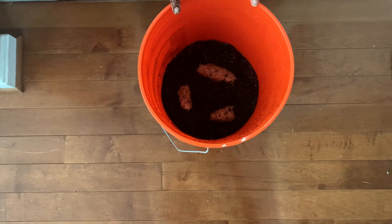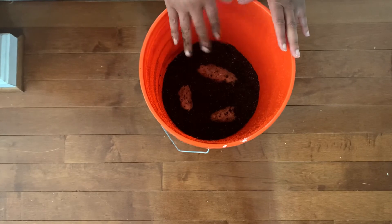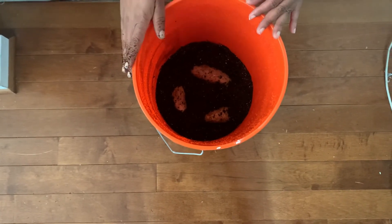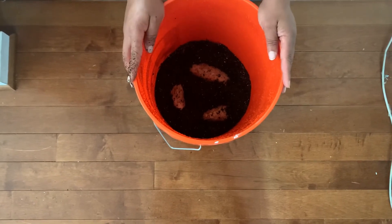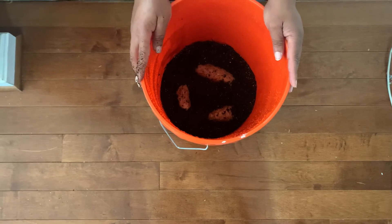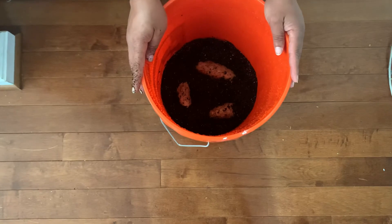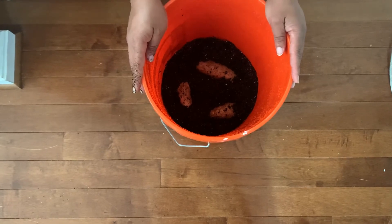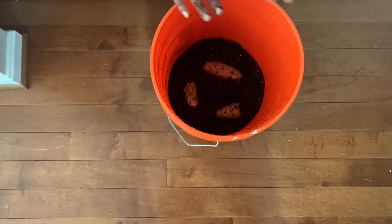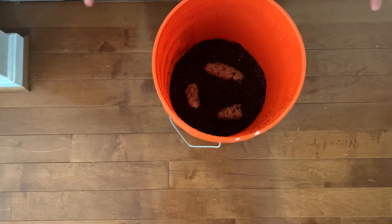Recap: we placed the potatoes in a soil mix or potting mix, we made sure the soil is pre-moistened, and we inserted the sweet potatoes about two inches deep. Now we wait. I'll bring you all back once we start to see some germination, then we'll move on to step two, and ultimately step three. You want to start six to eight weeks before your last frost date because it is a three-step process.